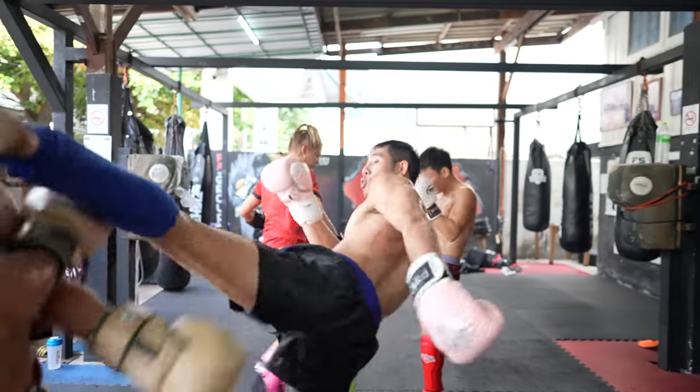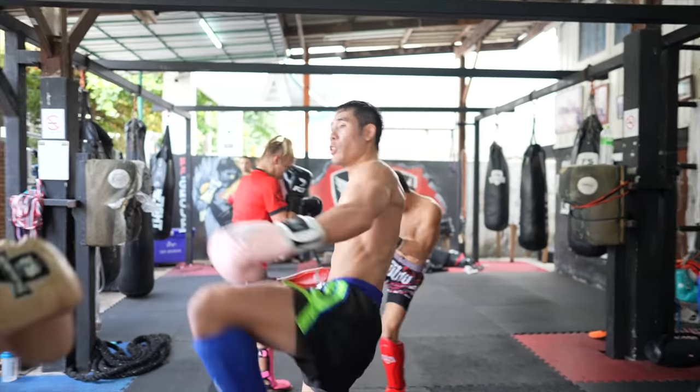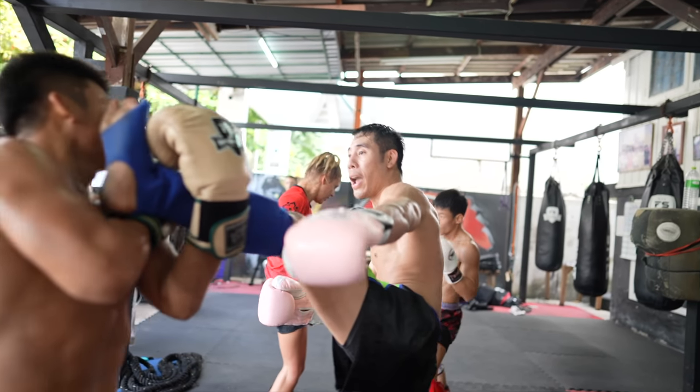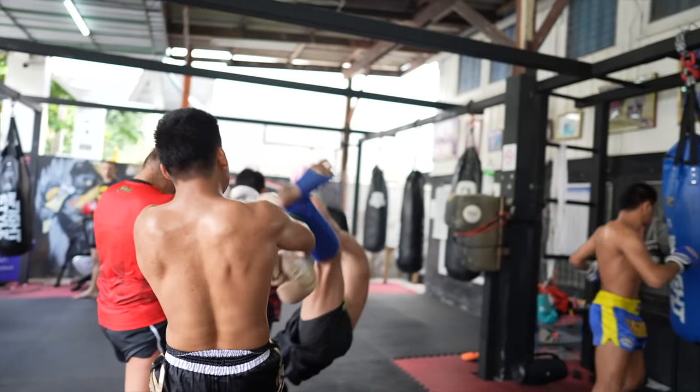Here I faked a lead teep by lifting my lead knee up and transitioned into a question mark high kick. I landed the kick with my foot, then King under-catches my leg and dumps me to the ground.